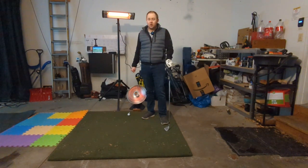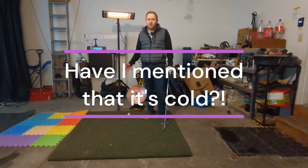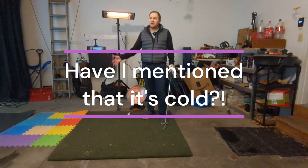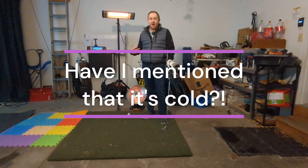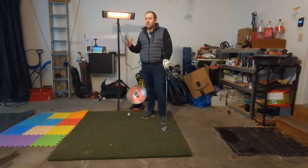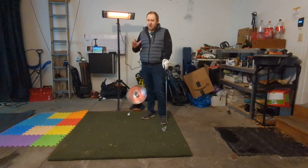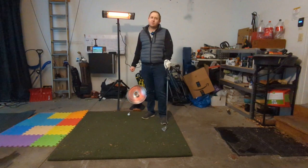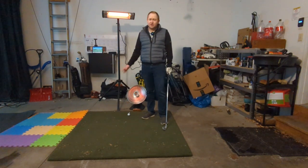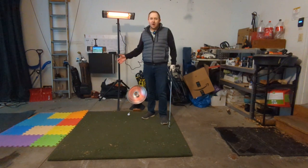It's about 10 to 15 degrees outside, 37 degrees in here according to my garage thermostat. This garage is not insulated, so I needed to find a solution that wouldn't be super wasteful on energy. If I tried to pump heat into this garage to get it up to 55 degrees or so, it would just cost so much and it'd be leaking out the garage door.